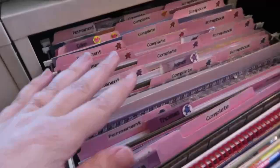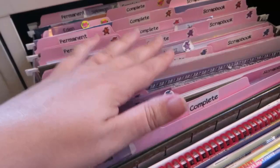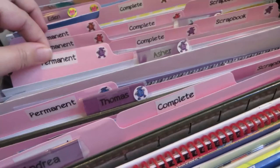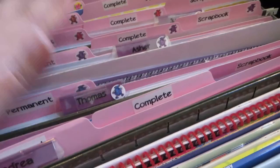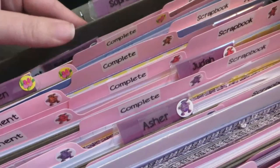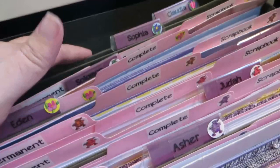The scrapbook file is for pictures the kids make on their own time or school projects we'd like to keep. At the end of the year I put the stuff into actual scrapbooks — I'm really backed up on that. Everything goes into manila envelopes for permanent storage in the attic. I put little color stickers on each child's file — robots for the boys and flowers for the girls — to see at a glance whose is whose. I go all the way down to Claudia, though Sophia and Claudia haven't started school yet, so I've put scrapbook things like baby photos in their folders.